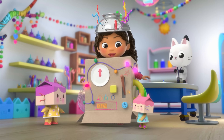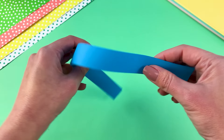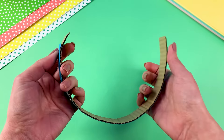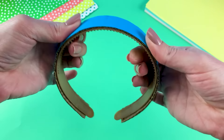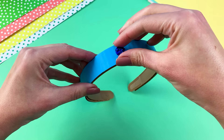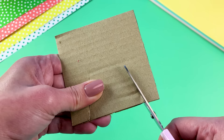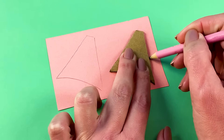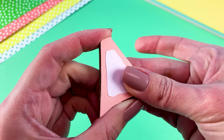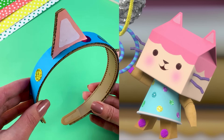Baby Box is one crafty cat, so I'm making her headband with a cardboard base and blue paper to look like her dress. Her dress is covered in glitter-rific polka dots. Baby Box has bright pink ears with light pink insides. Now I have a headband to wear anytime I'm feeling crafty-rific.